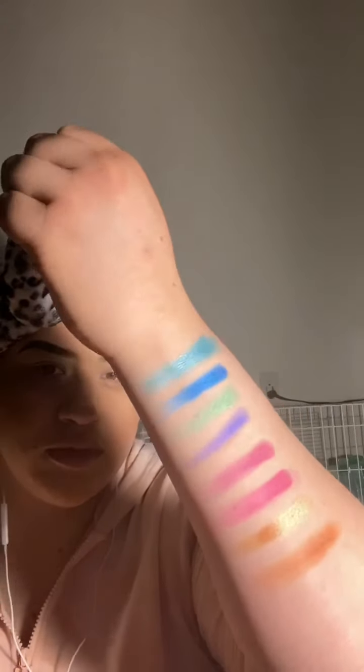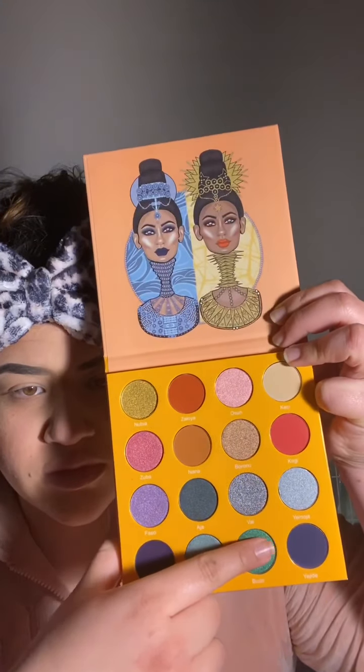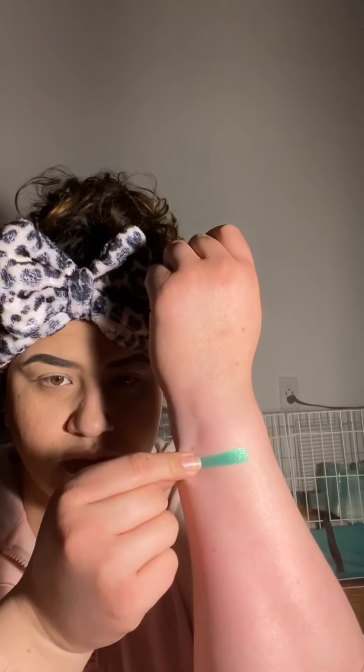Look at the shimmer on this blue color — the shimmers are just very pigmented, and even the matte colors are very pigmented. Here are the swatches for the Magic Mini. I appreciate that they labeled the colors on the bigger ones and I honestly love the color selection for this palette.